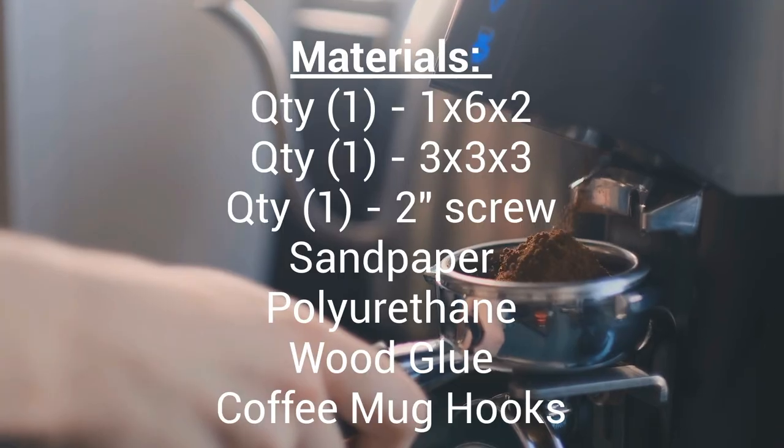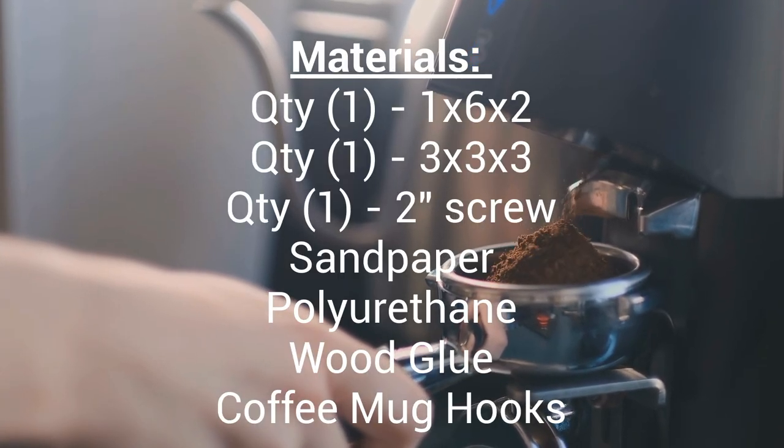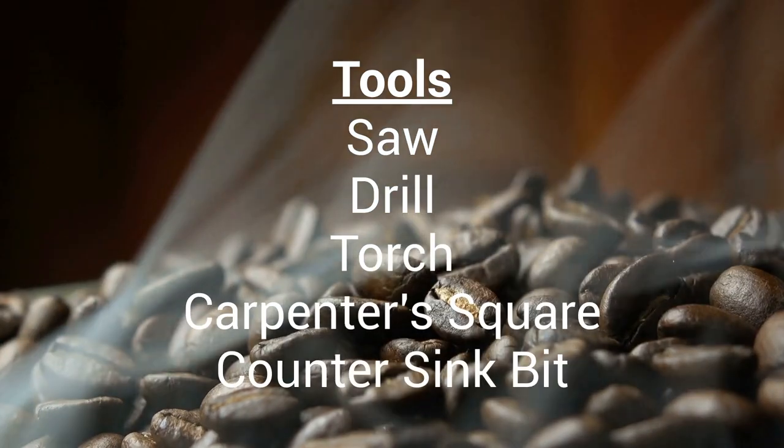You will need a 1x6x2, a 3x3x3, a 2 inch wood screw, sandpaper, polyurethane, and wood glue for materials.